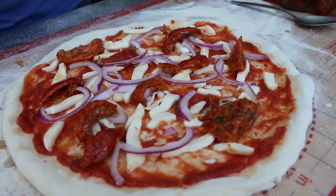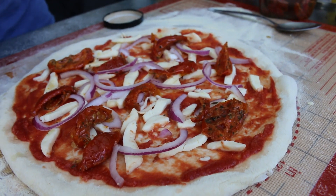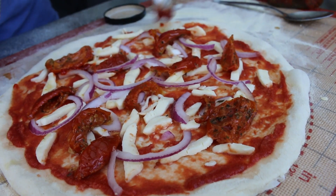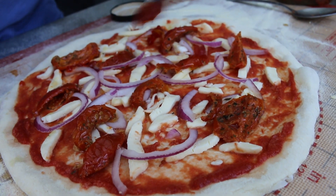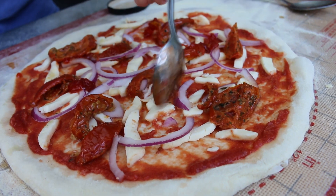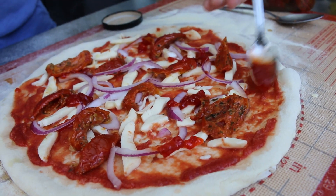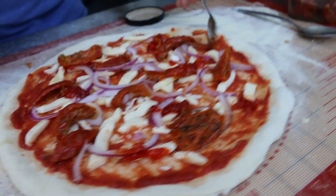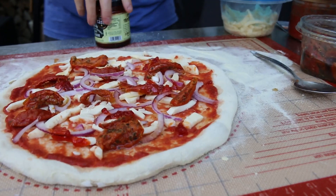Right, what else have I got to put on? The chili relish. Give it a little stir — this stuff is very hot actually. I'm just going to blob a few bits on. It's really spicy so you don't need to be too generous with this stuff; be less generous rather than generous.